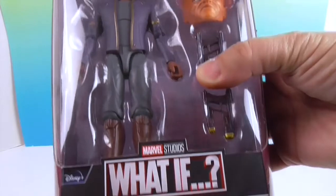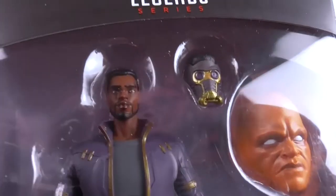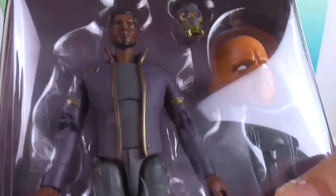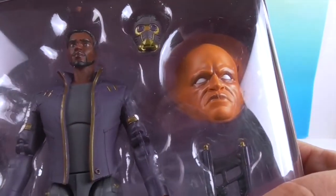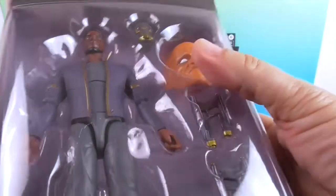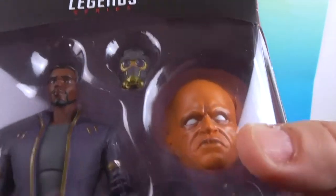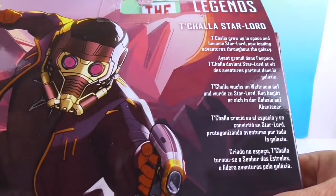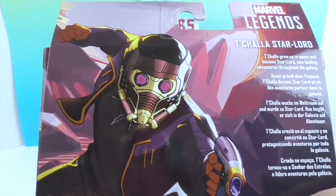Now for T'Challa — one thing I was really shocked and pleasantly surprised by: I thought whoever did the voice acting did an excellent job, but I actually looked at the credits and this is actually Chadwick Boseman doing the voice. The last thing he was able to do as T'Challa. He's got double blasters just like Star-Lord, his mask, and the Watcher head for the build-a-figure. The back reads: 'T'Challa grew up in space and became Star-Lord, now leading adventures throughout the galaxy.'